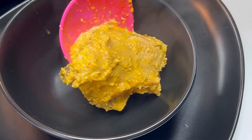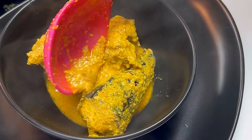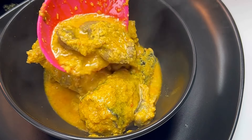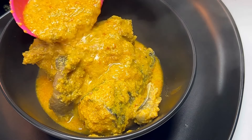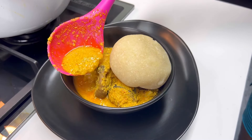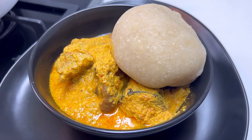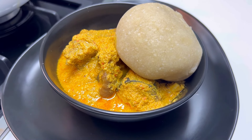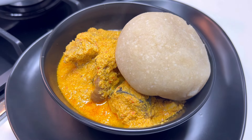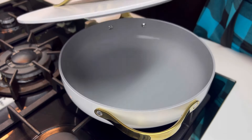Hello everyone, welcome to my kitchen. My name is Tolani and I'm Diary of the Kitchen Lover. If you are new on this channel, welcome, and if you are returning, hi besties! In this video I'm going to be showing you how to make this very sumptuous soup called Eggusi Ijebu. I prefer this version of Eggusi to any other version, so let's get straight into preparing this one right now.